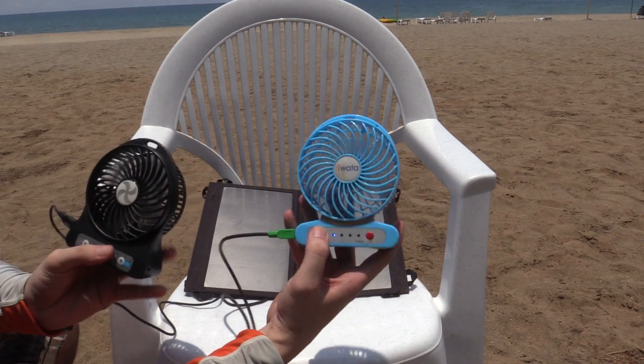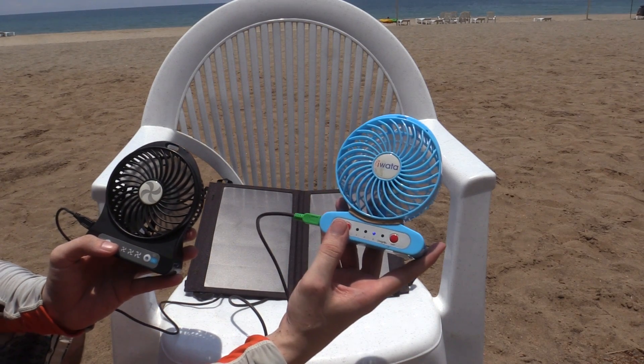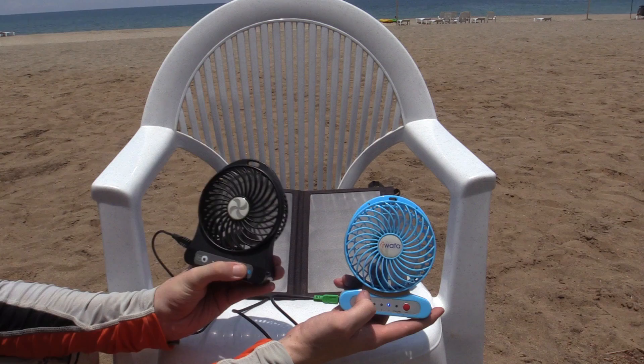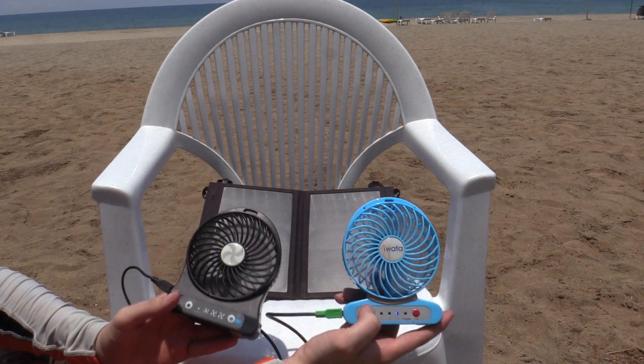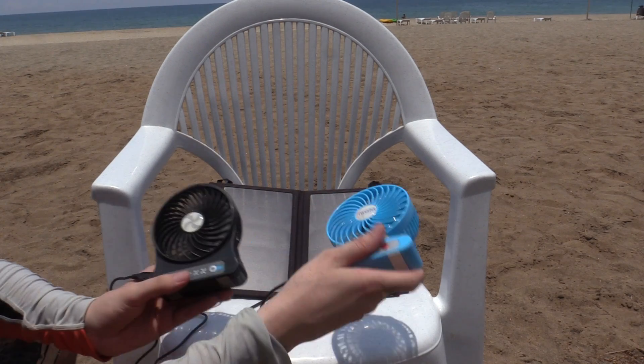Let's turn on one fan — hopefully you can see and hear that. Let me bring it closer to the microphone. And now let's turn on the other one. And there you go — they're both now on their full speed, running with no batteries, directly from this little solar panel.